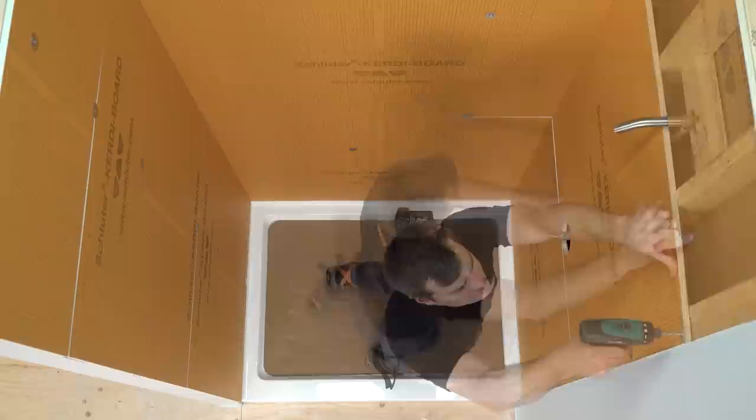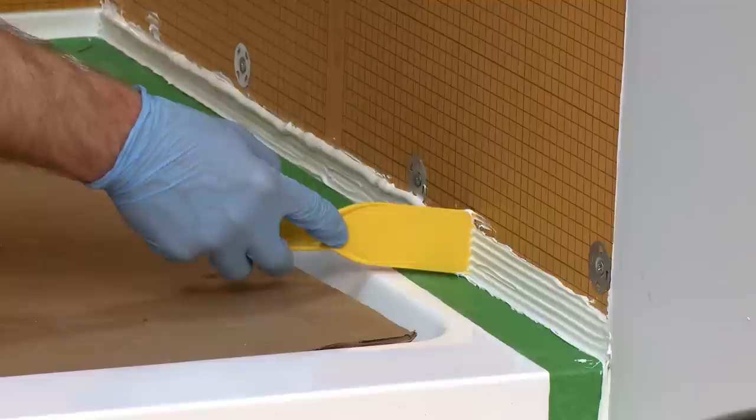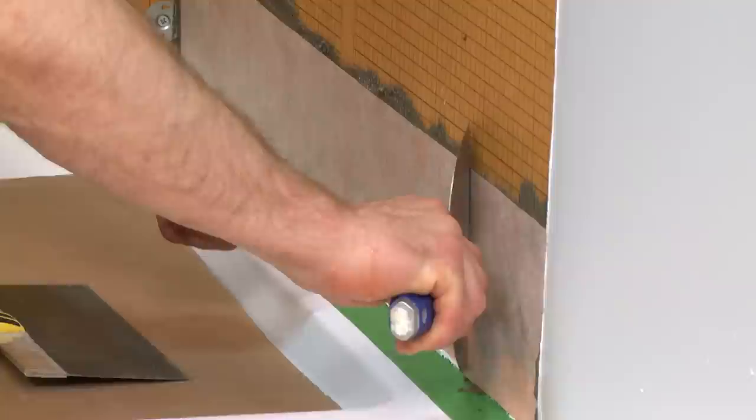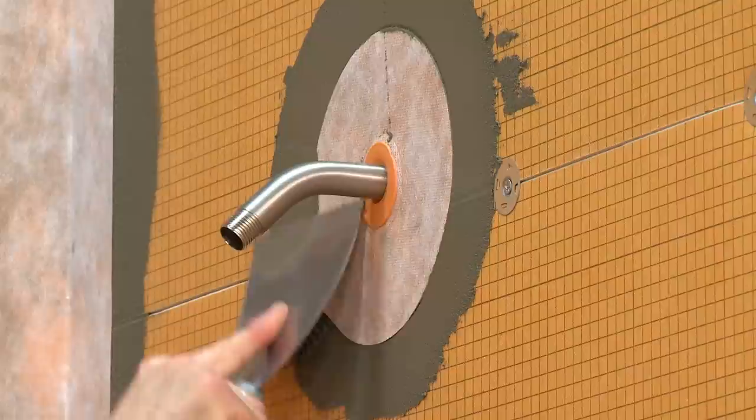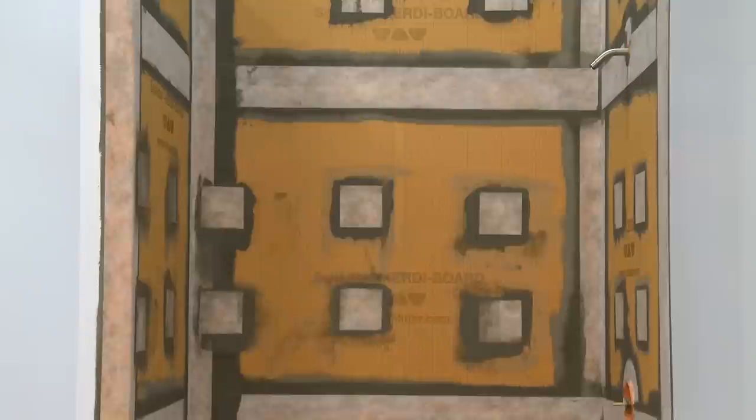Waterproofing is completed as shown previously. Use KERDI Fix with thinset mortar and KERDI Band to seal the KERDI Board to the shower pan. Then use more KERDI Band, KERDI Seal PS, and KERDI Seal MV to seal all seams, fastener penetrations, and pipe protrusions. The KERDI Board kit installation in a shower application is now complete and ready for tile.